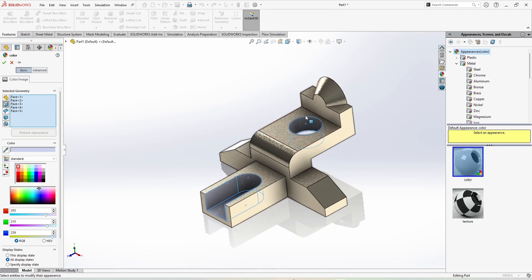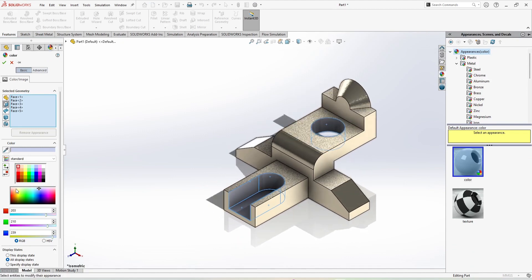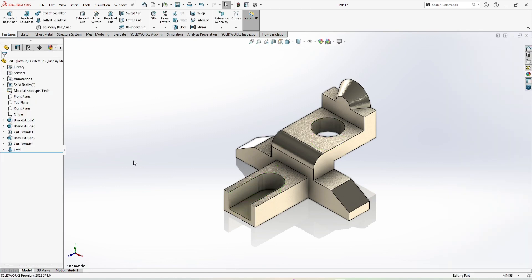Press Control 7 for isometric view. Now we are going to change its color and this is complete. This is how we can make this part. If you have any problem while sketching, you can ask me in the comment section. If you are new to Cady Station, subscribe to the channel. If you understood the whole tutorial, like the video and share it with your friends.